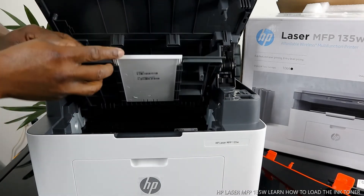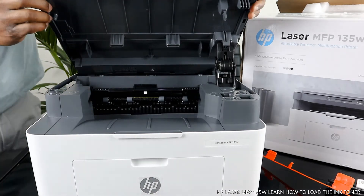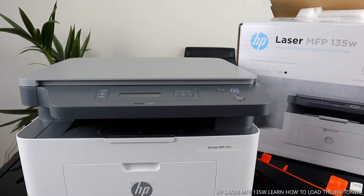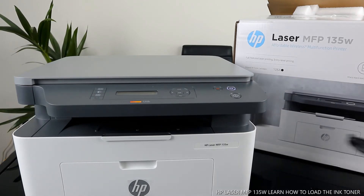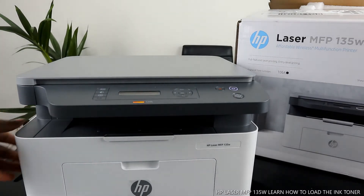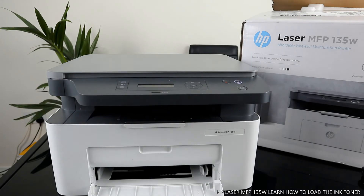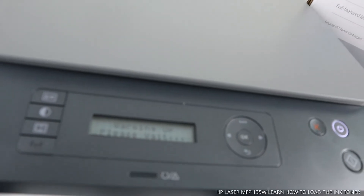Now close it up, and then close this panel down. Wait for the printer to warm up — the ink toner is warming up right now. This printer is very beautiful stuff. It's telling us 'warming up, please wait.'